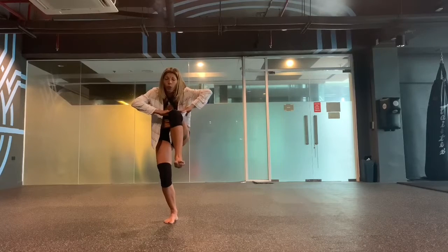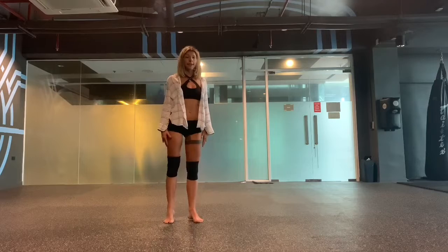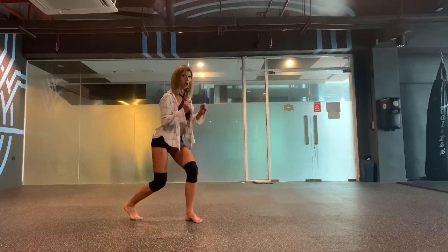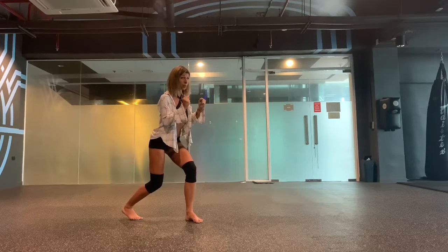After that, we're pushing our leg down. And then turn to the left side. Sit a little bit, twist your hand.